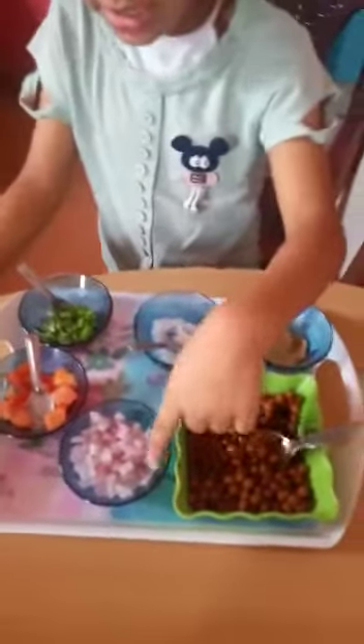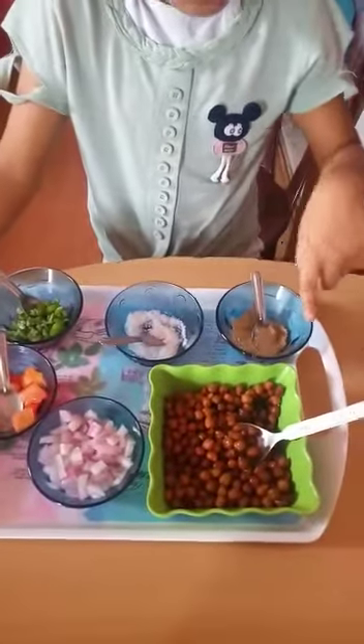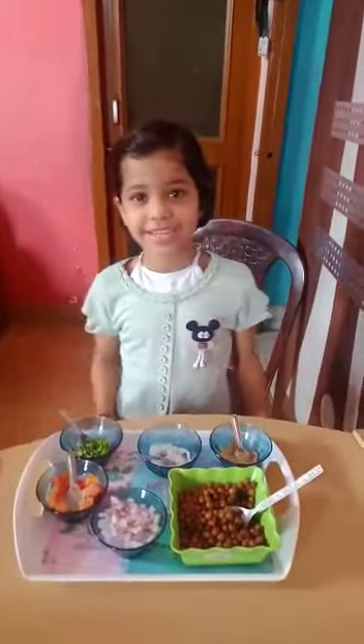Good afternoon everyone. Today I will make chana chaat. Ingredients are chana, onion, tomato, green chili, salt, chak chaat masala. Let's start making.